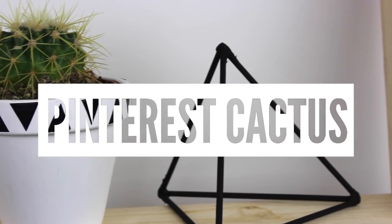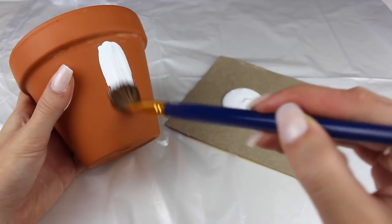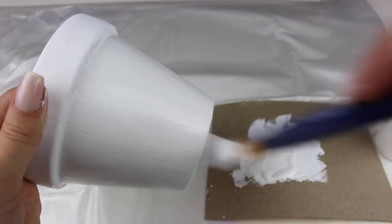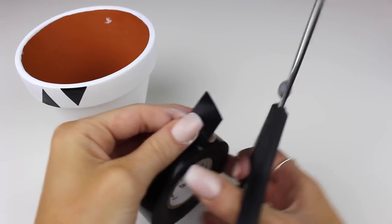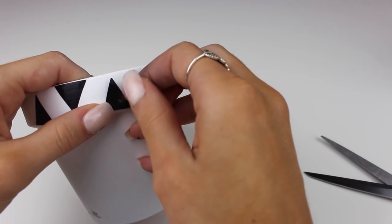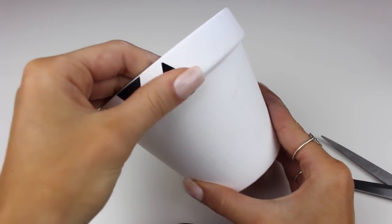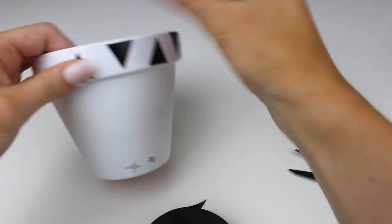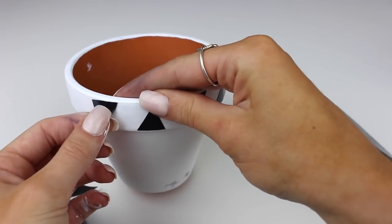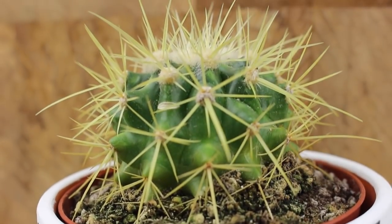Next up we have this Pinterest-inspired cactus. I took a paintbrush and some acrylic white paint and painted the full pot, wanting a nice clean white effect so the triangles would stand out. I took some electrical tape, cut off some triangles, and placed them simply right on the rim of the pot. I wanted a bohemian style, so I alternated the triangles — one facing up, one facing down — which gives a pretty cool vibe. For the last step, I placed my IKEA cactus in the pot, and there's our Pinterest-inspired cactus.